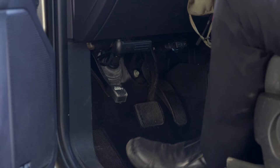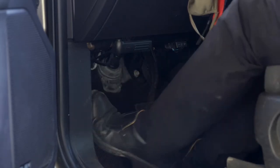Before exiting the vehicle, be sure to place the vehicle in park and engage the parking brake.